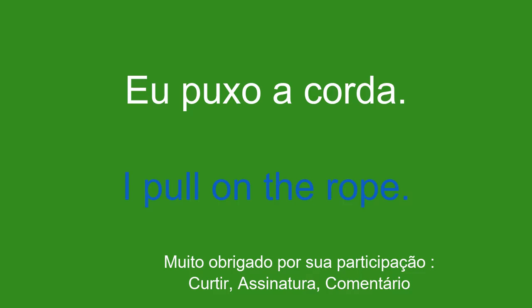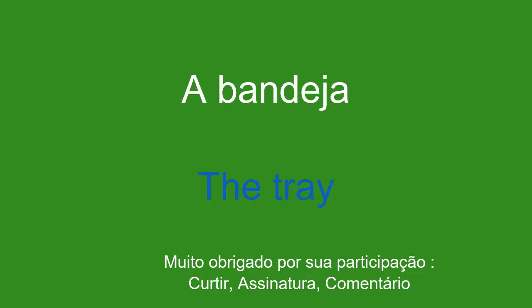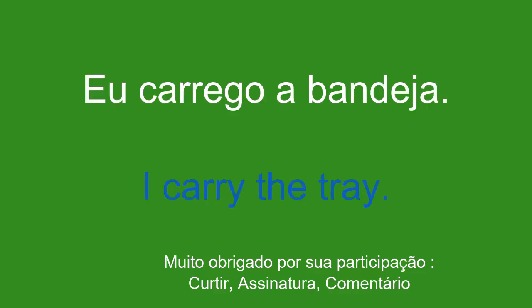A bandeja. The tray. Eu carrego a bandeja. I carry the tray.